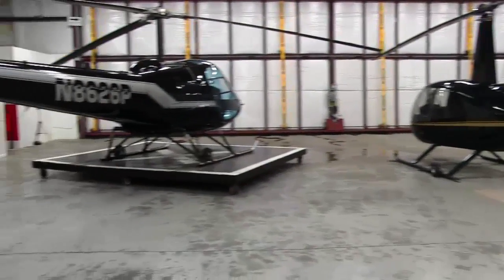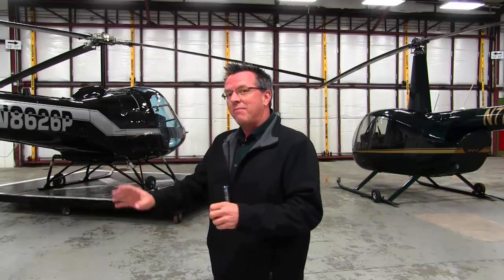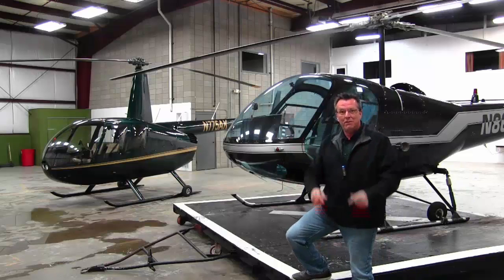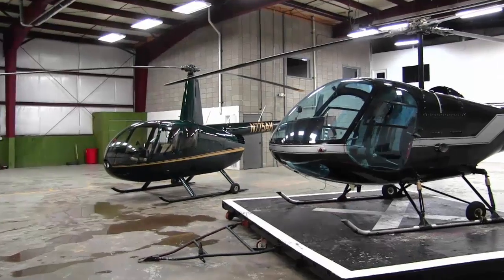So what would I pick — Robinson or Enstrom — if I was going to buy one today? It depends on what I'm going to be doing with the aircraft. If I was buying a helicopter just for fun, to go where I want and feel really super safe, I would pick the Enstrom. But if I was buying one for training and commercial operations, I would have to say I'd pick the R44. So the question now is — which one would you pick? Thanks for checking out this video. Please give us a like and a share and get those arguments going in the comments below!